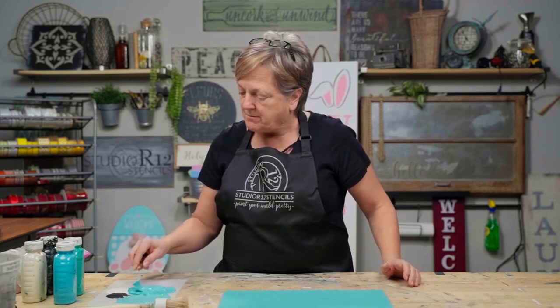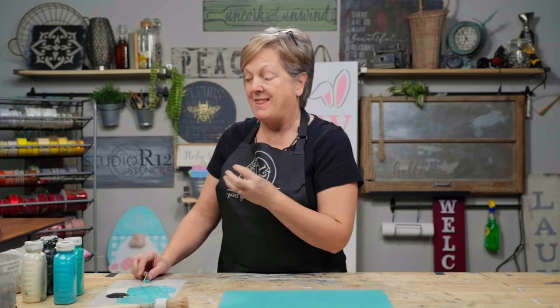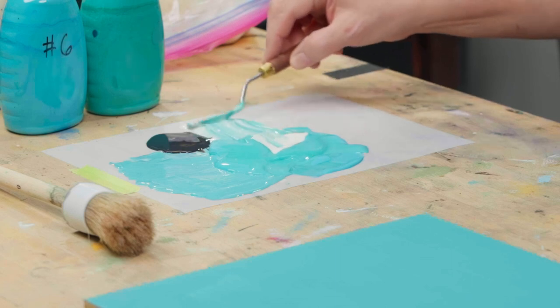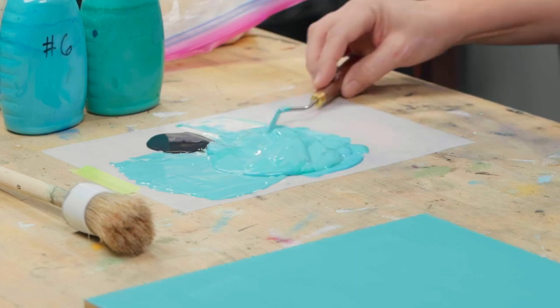I'm going to mix equal parts and I'm making a big pile so that I have enough to do the sawdust — it's a lot of texture and stuff. I'll make just this big pile of paint, and then about two-thirds the size. So we'll call it silver dollars: two silver dollars of No. 6 and No. 57, and then maybe a half-dollar size of No. 22. I'll just scoop that and drag it in since I've already mixed it.